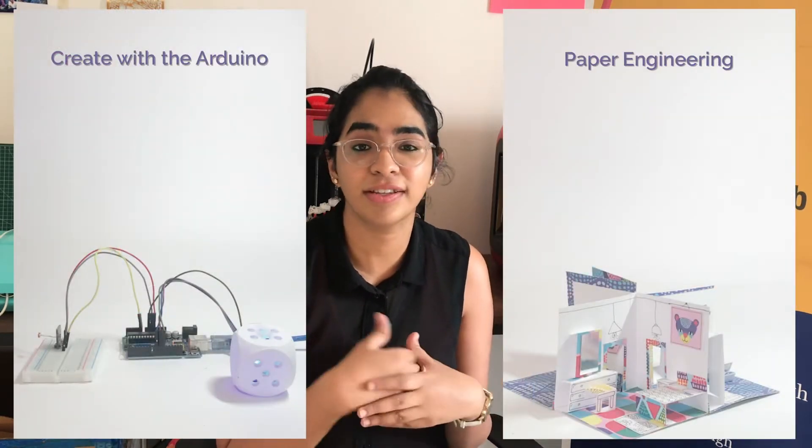This June we're kick-starting our online classes and we're going to be offering two this June. One of them is the paper engineering course and the other is the Arduino course.